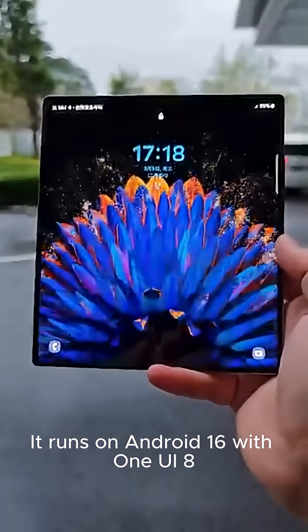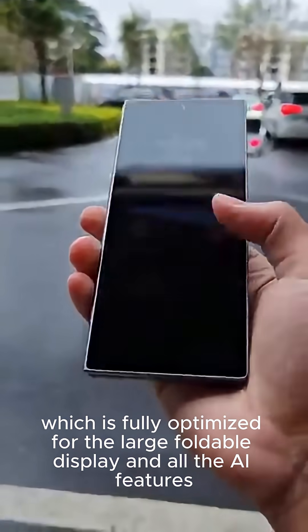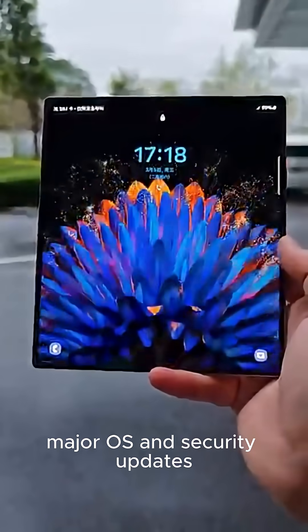It runs on Android 16 with One UI 8, which is fully optimized for the large foldable display and all the AI features. And you also get 7 years of software support, including major OS and security updates.